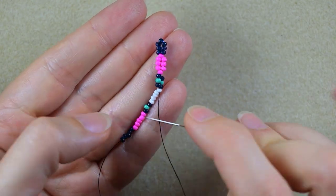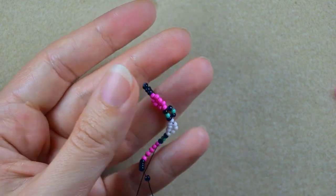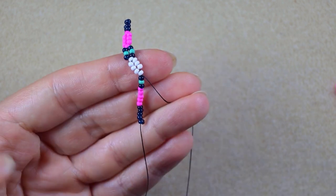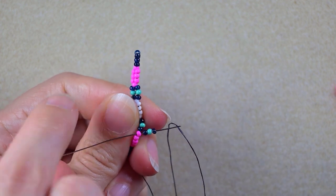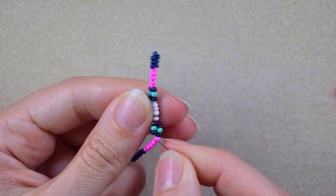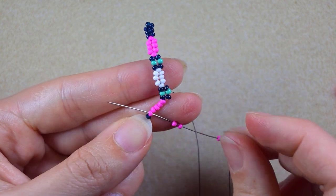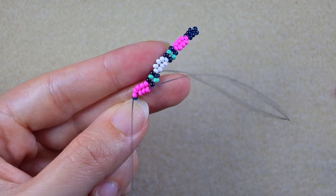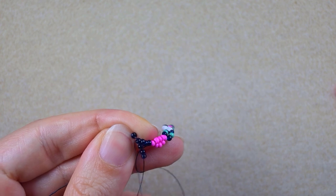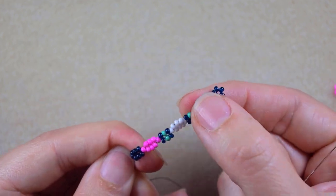Then I take three white beads and go into the last white. Then again that same sequence — dark, turquoise, dark — and I go into the first of the pink beads. Then three pink, go into the last pink, then three dark beads and go here into the one that is just before the stopper bead.